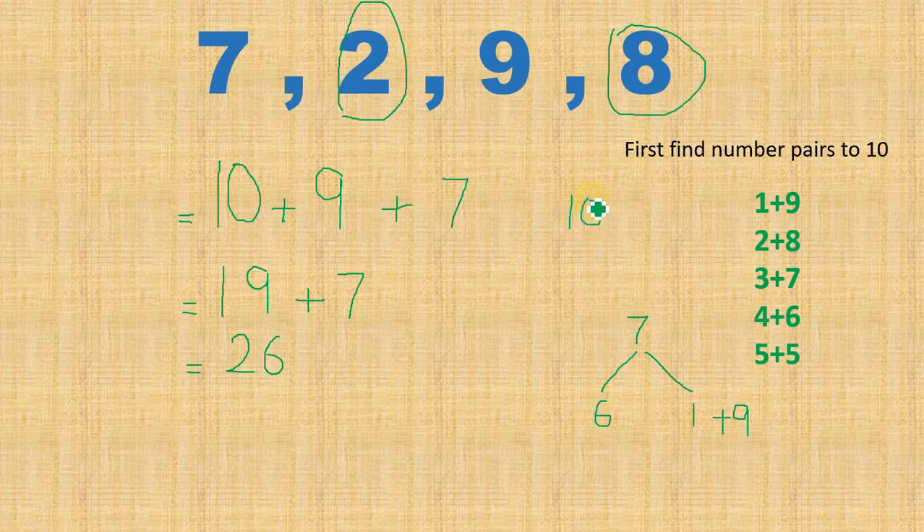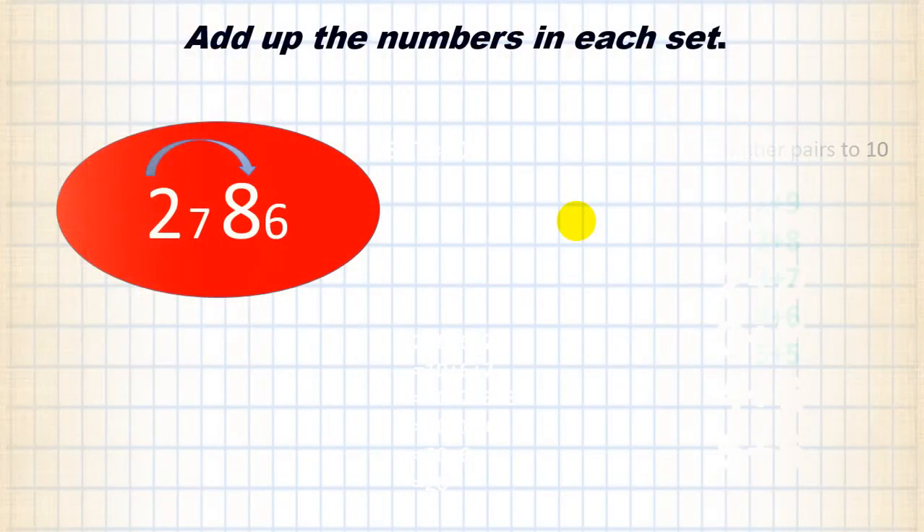So first I got 10, then I will have another 10 because I took 1 from 7, and I am left with 6. I gave 1 to 9, which gave me this 10, and I write 6 here. So 10 plus 10 is 20, and 20 plus 6 gives me 26. These are the two ways I used to add the numbers.